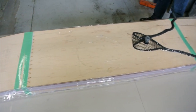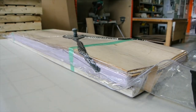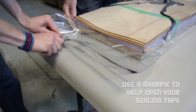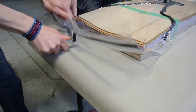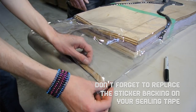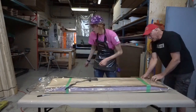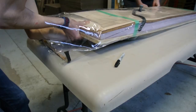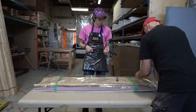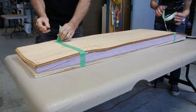Here we are eight hours later — the glue is all dry and we're ready to remove it from the bag. A great tip for opening your sealing tape is to use a sharpie to help open the bag. Don't forget to replace the sticker backing onto your sealing tape to ensure it stays fresh and clean. As you pull your pressing out of the bag, be sure to watch out for sharp corners that can puncture the vinyl. Always fold up your bag immediately after removing your pressing and store it away to keep it healthy and happy.